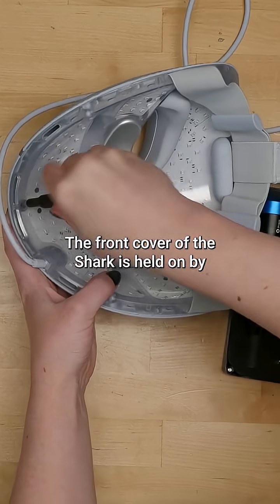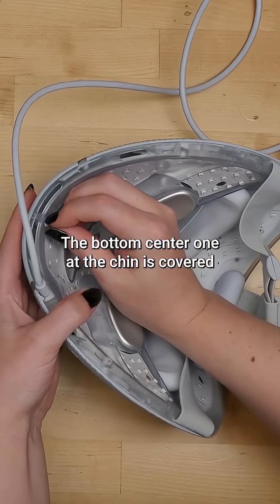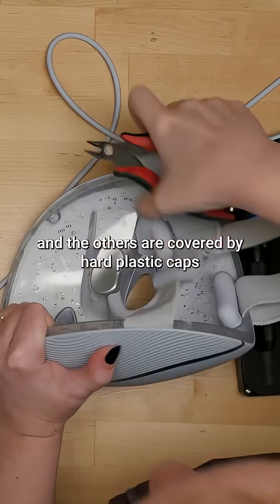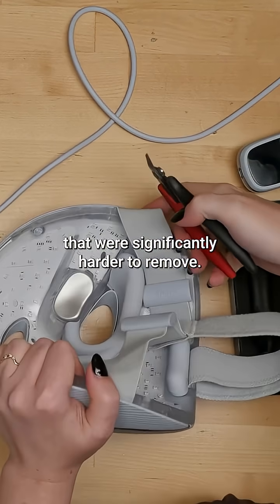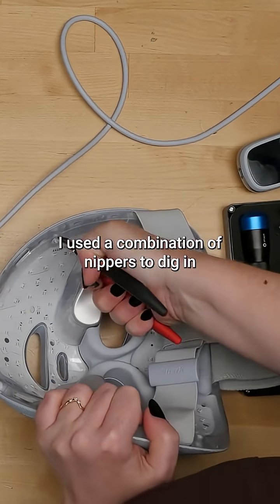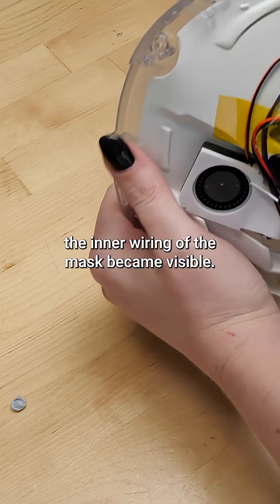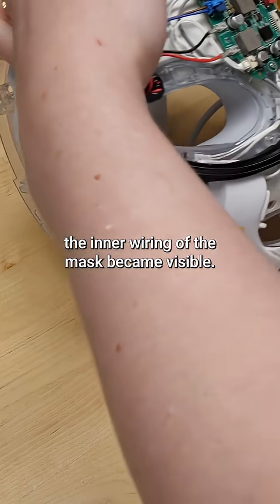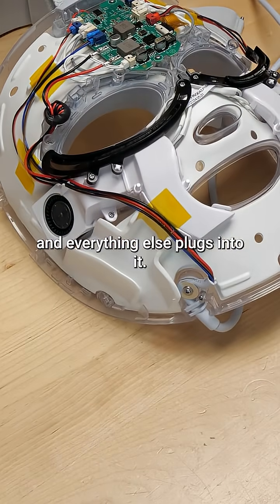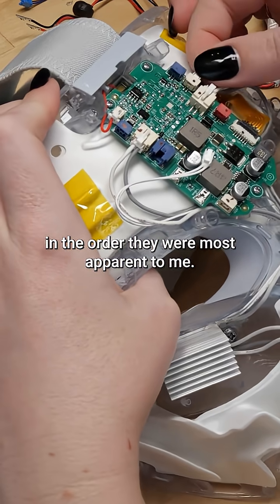The front cover of the Shark is held on by five screws distributed around the edge. The bottom center one, at the chin, is covered by a soft rubber stopper, and the others are covered by hard plastic caps that were significantly harder to remove. I used a combination of nippers to dig in and an awl to pry out. Once I removed the front shell, the inner wiring of the mask became visible. There's a circuit board in the forehead area, and everything else plugs into it. I systematically removed the components in the order they were most apparent to me.